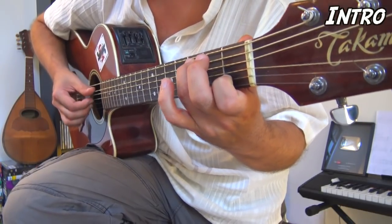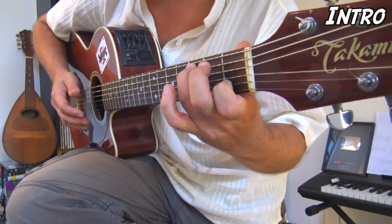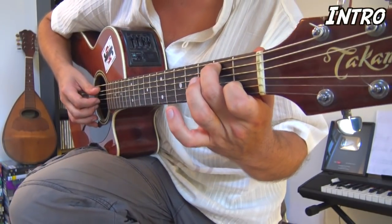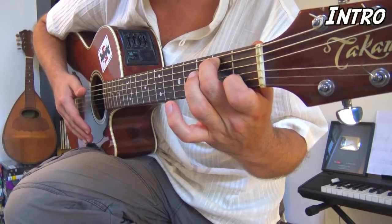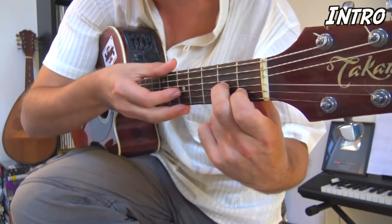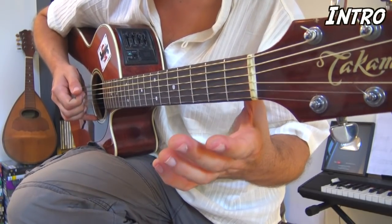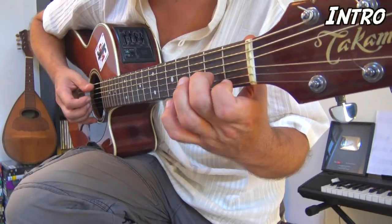Nous sommes à trois temps. La deuxième mesure de l'intro : vous virez l'annulaire et placez le majeur à la deuxième case de la corde de La. À la main droite vous faites la même chose — boum, tchac, tchac — bravo, vous avez fait les deux premières mesures de l'intro. Pour la troisième mesure, vous bougez le majeur et le placez à la deuxième case de la corde de Sol. Ce qui va émailler tout le morceau, c'est le fait d'avoir des pull-off et des hammer-on tout le temps.